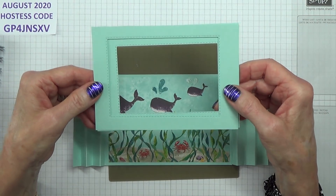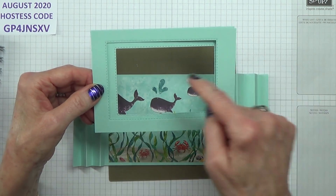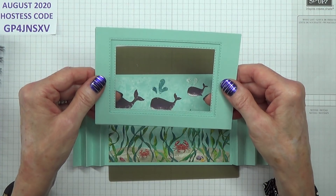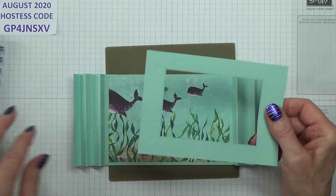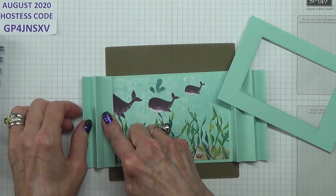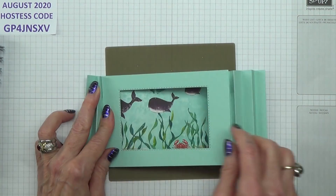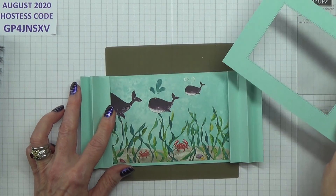In case you haven't done these quite right, like me, make sure before you put them on that you've got the best view there. This one needs to be adhered on this one here, and likewise on that one there. I think we'll do the turtles first.